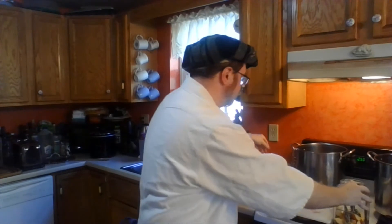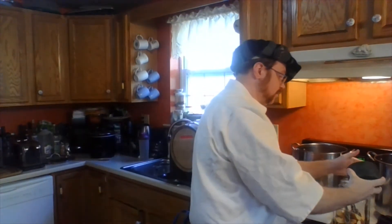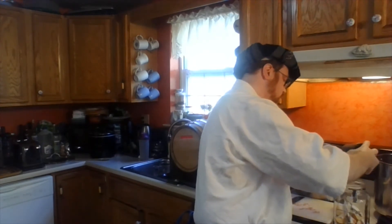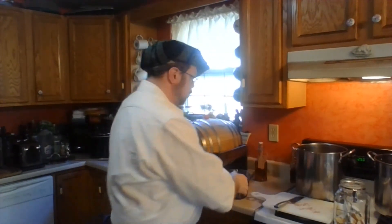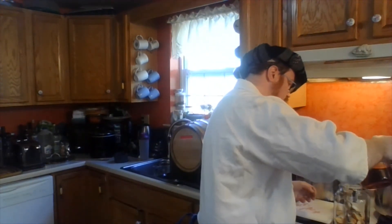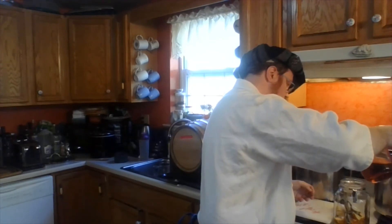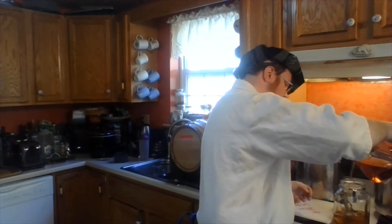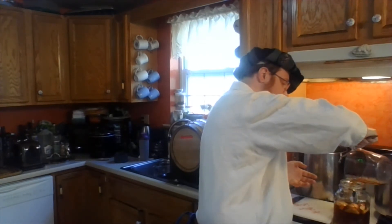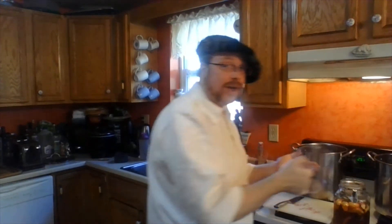Now we're going to go ahead and add our sugar. I haven't added the brandy yet — I'm waiting for the final part of the process to do that. Here I've got a cup of sugar already measured out; we're going to go ahead and put that in. The nice thing about putting the sugar in last is that the liquid is going to go right over top of it and help dissolve it a little bit easier. If you put the sugar in first and then add your brandy, it's all going to sit at the bottom and just be a chunk that's going to be a little bit harder to stir up.